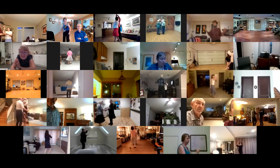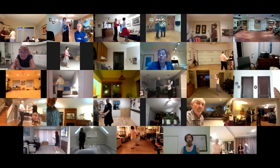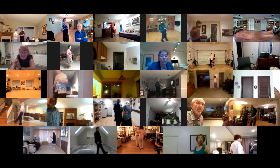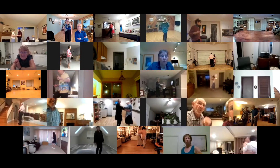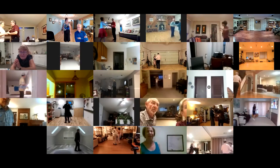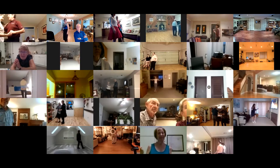Fine eight to half open. Step kick twice to face. Step kick twice. Fine eight to half open. Step kick twice to face. Step kick twice.